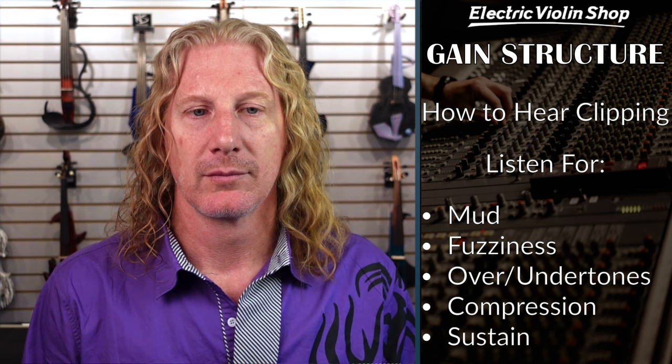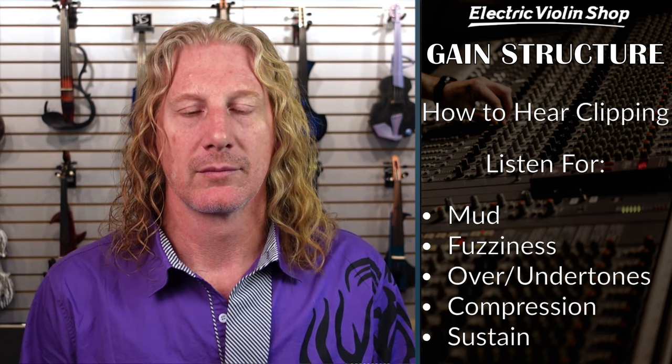I did over-exaggerate this one a little more — this is another circuit. One of the things we're hearing there is some mud. I'm also hearing some compression and sustain at the end. If you're hearing the note sustain a lot longer than it should, that's an indication that you've probably got some clipping. On the last one, we also have mud, compression sustain, and some grindiness. Those are all examples of things you will hear when you hear clipping in a circuit.